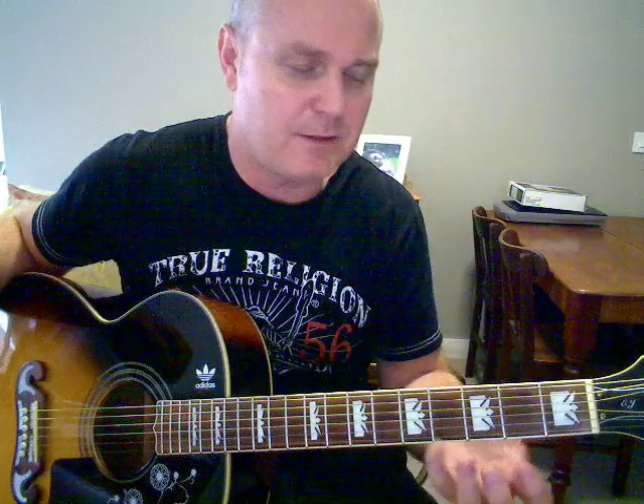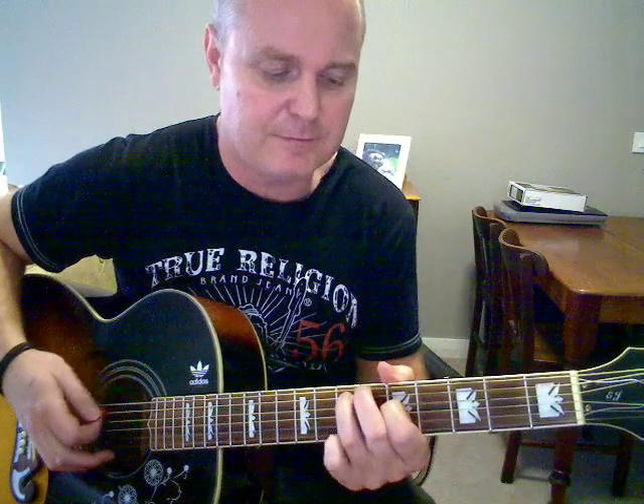So this one, there's only two parts you need to know: the intro and verse little riff part, and the chorus, which is basically G, A, C, G — which is pretty simple.